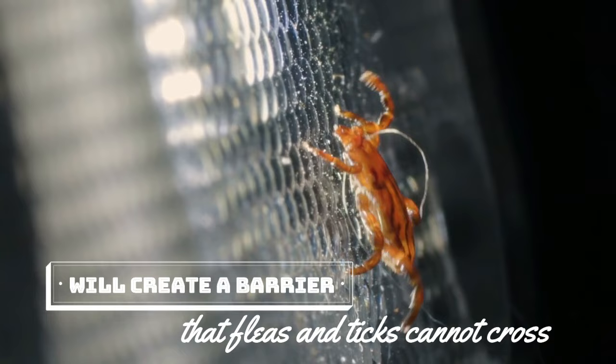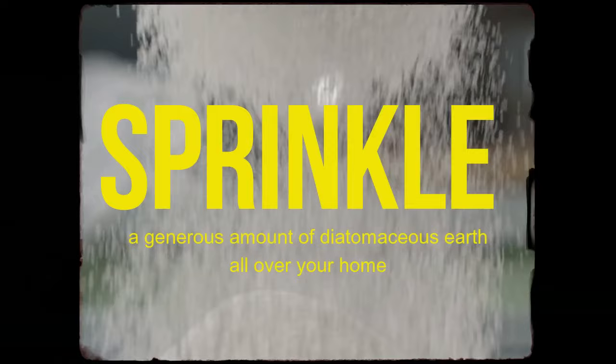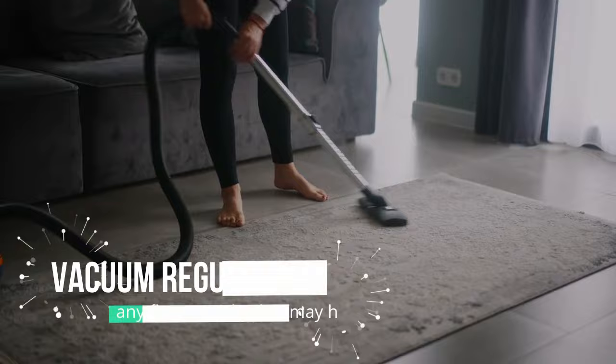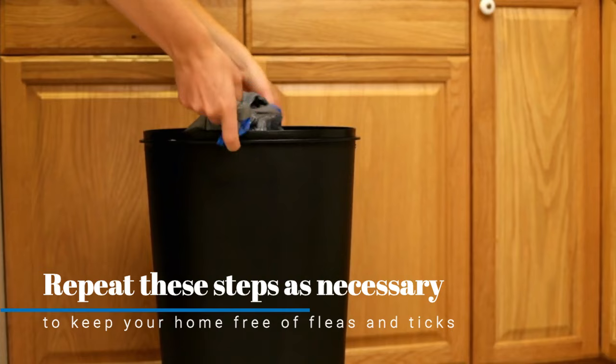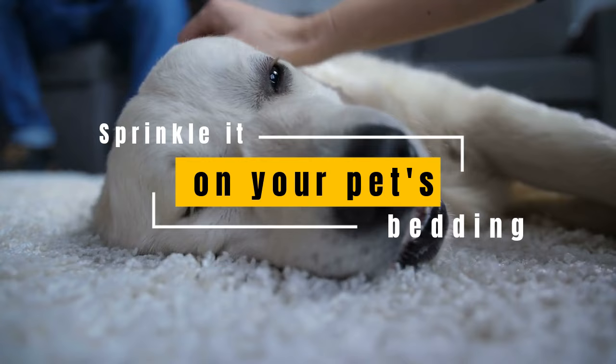Apply diatomaceous earth in all the cracks and crevices where these pests like to hide. Also sprinkle a generous amount all over your home, including carpets, rugs, hardwood floors, around baseboards, and on upholstery. Vacuum regularly to remove any fleas or ticks that may have made it into your home, and be sure to dispose of the vacuum bag immediately after use. Repeat these steps as necessary, and you can also sprinkle it on your pet's bedding or coat to help keep these pests at bay.